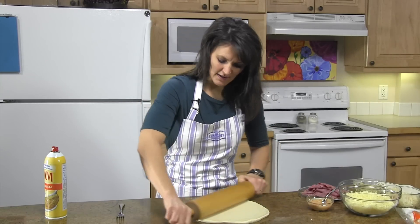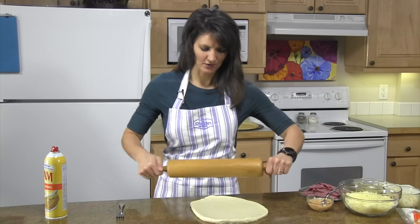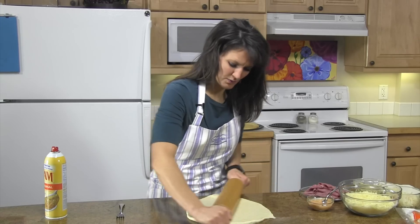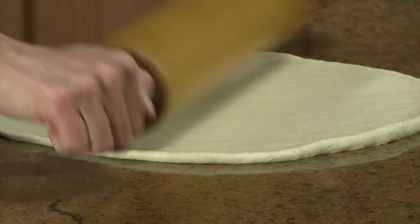If you need to, cover it with plastic wrap and let it rest for a minute, then come back to it — that makes it much easier to roll out. You'll want to roll your dough out to about a 13-inch circle.